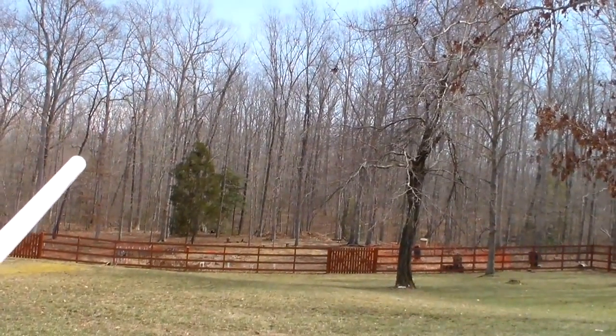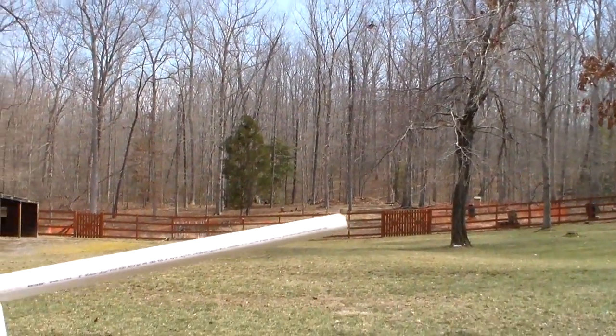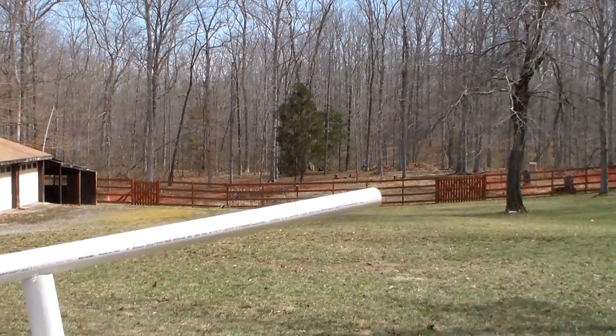Wow! Where'd it go? It went to the treetop — right over the treetop. Straight over that cedar tree. Way up there.